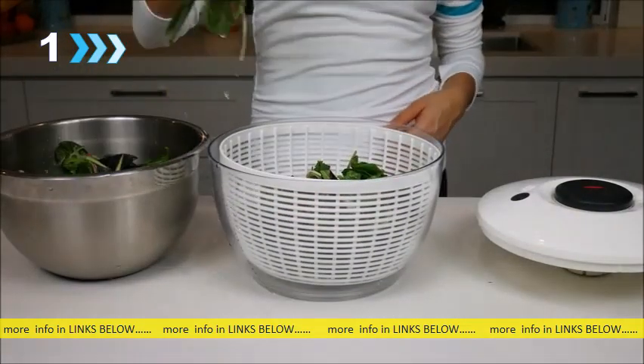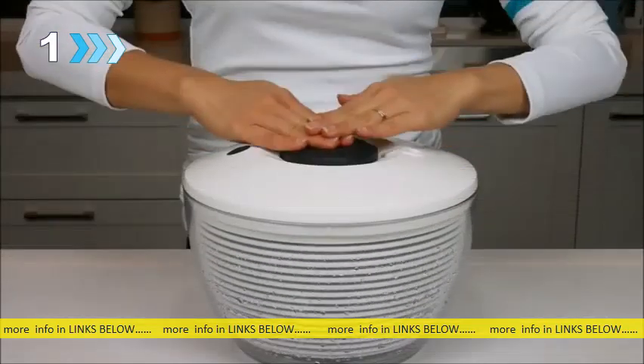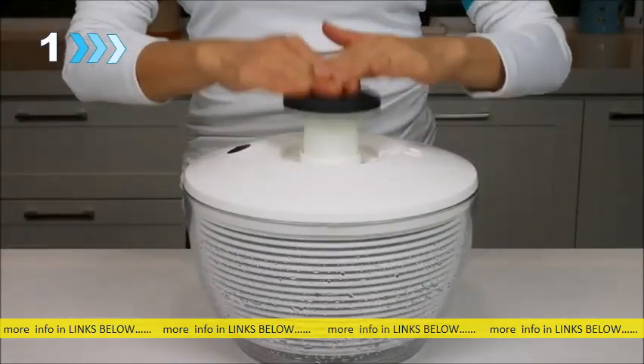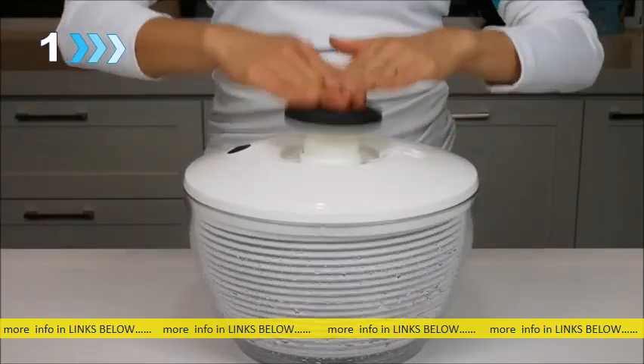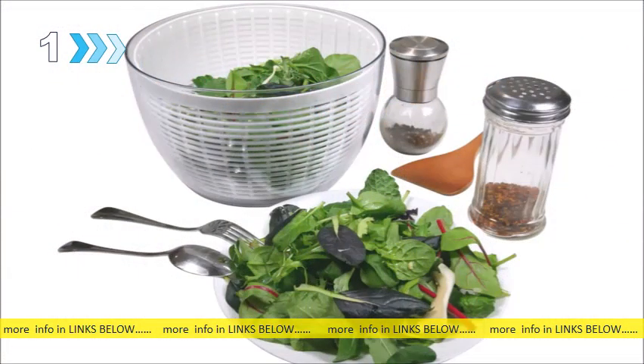Simply put washed salad leaves into the basket, close the lid, push the knob repeatedly, and let the salad spinner work its magic to remove water from the leaves. The continuous turns of the basket in the same direction allow the salad spinner to achieve a higher velocity than most other salad spinners, resulting in dry, crisp salad leaves.